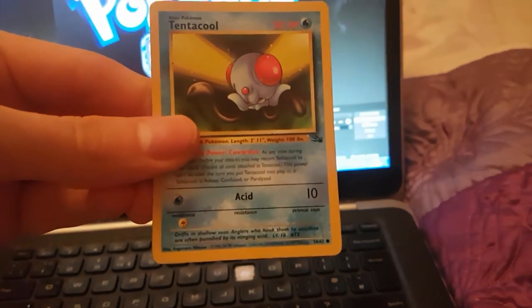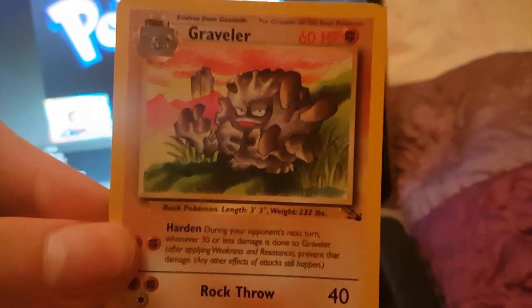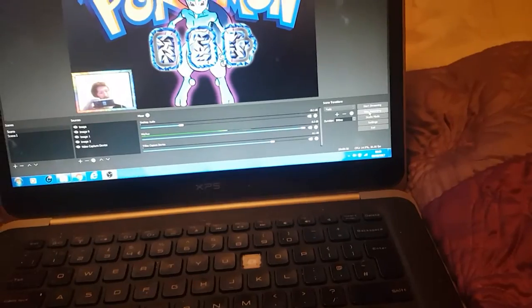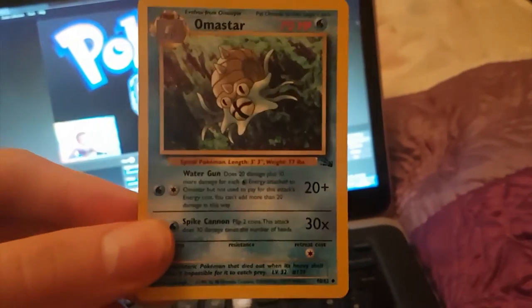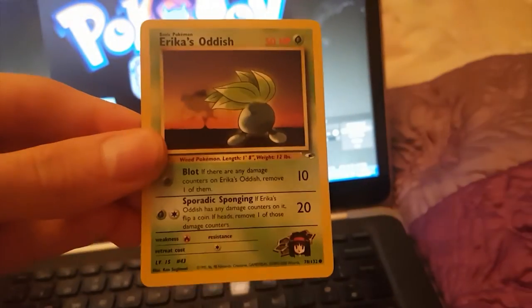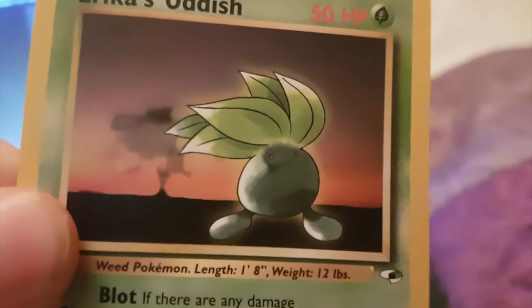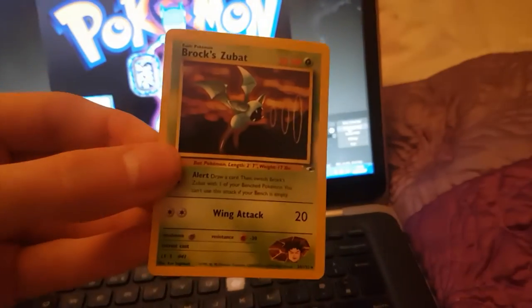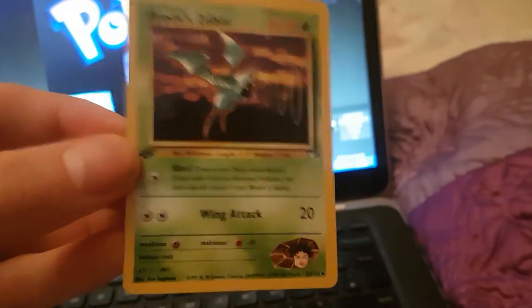We've got a Tentacool — 30 HP. We've got a Graveler with awesome looking art, that's so sick. There are all these doubles. An Omanyte — that's so sick. We've got a Brock's Oddish — look at his wee fist there, and we've got the wee volcano in the background. We've got Brock's Zubat — we had Brock's Golbat and now we have Brock's Zubat. First Edition!